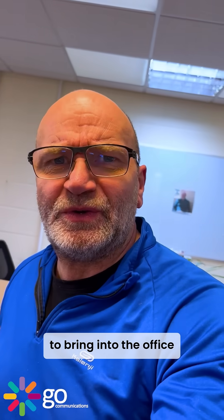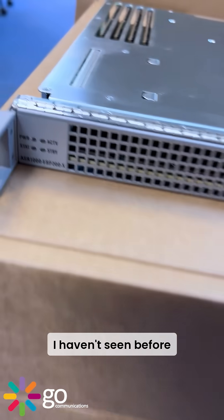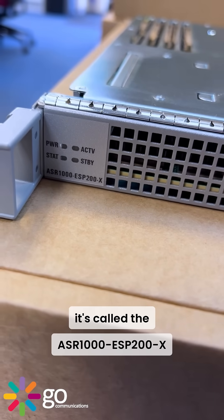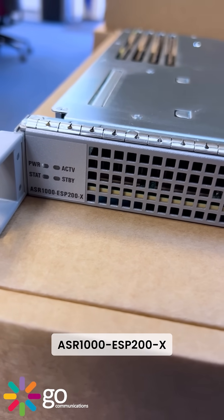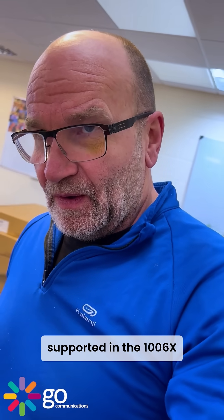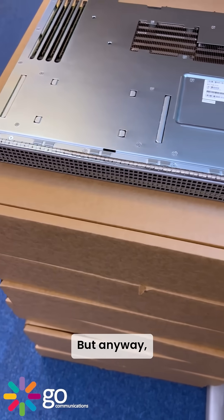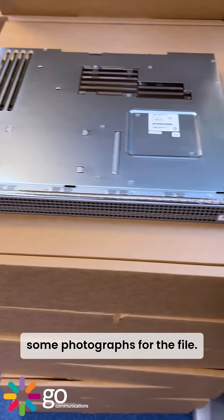I've asked the boys to bring into the office a module that I haven't seen before. As you can see, it's called an ASR1000-ESP200-X. I think that's only supported in the 1006-X and the 1009-X ASR chassis. I'm just going to take some photographs for the file.